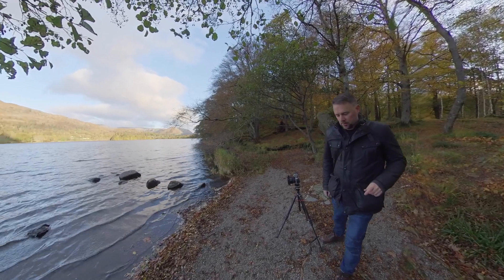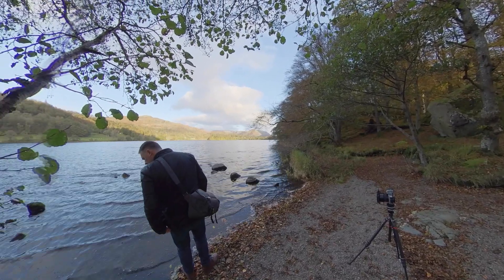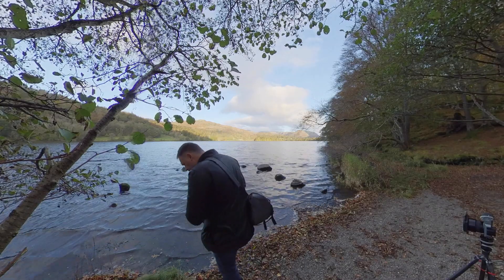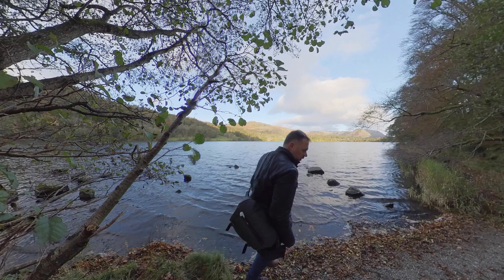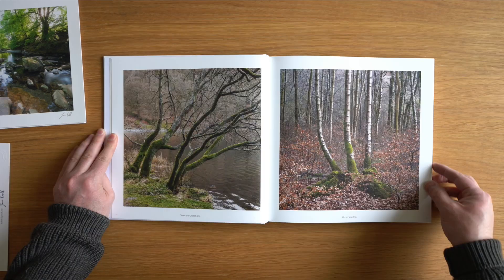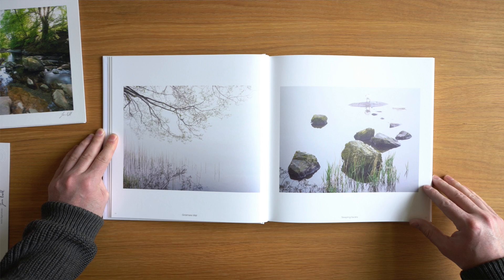What I might do now is move around the shore somewhere. That looks absolutely fantastic there. I've had a lot of success here with images over the years. My book, Capture Lakeland Volume 2, features a lot of images from here or this woodland around the side of Grasmere. I'll show you a few of those images now so we can see how they look.